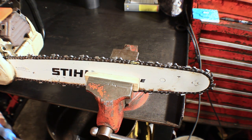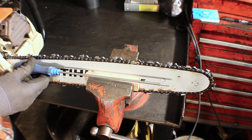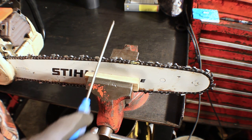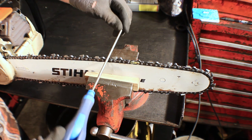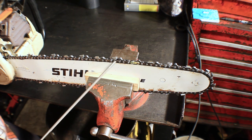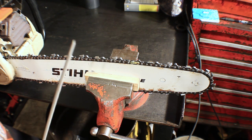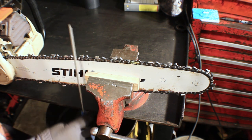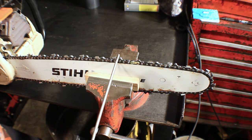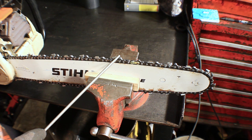Once you've got your proper file, you want to make sure you have your proper angles set up. On the axis running parallel with the bar, for the majority of chains out there — if yours is a pretty common machine with a common chain — it's going to be zero degrees, completely perpendicular to that axis. You're not going to have it angled this way or that way. For 99% of the chains out there, you're generally going to have a 30-degree angle of file in reference to the axis running straight up and down.